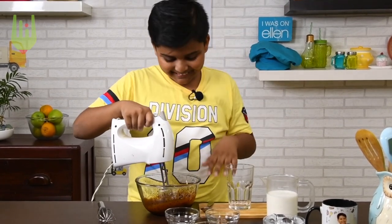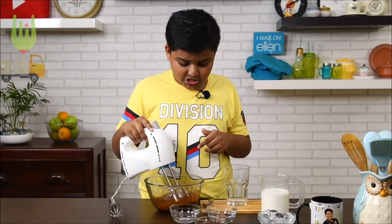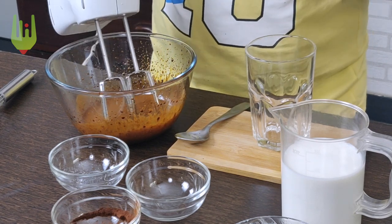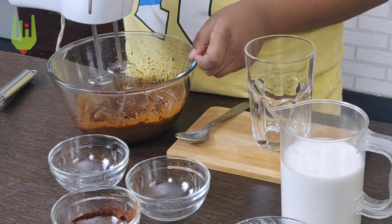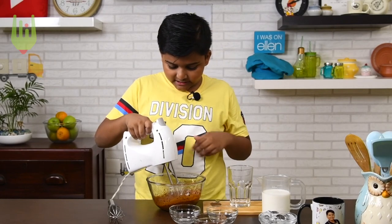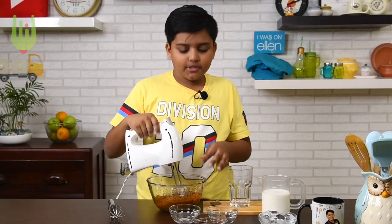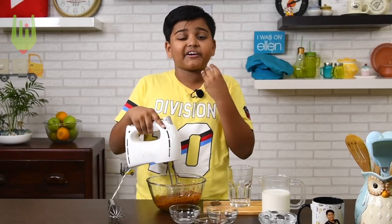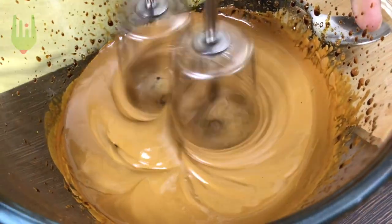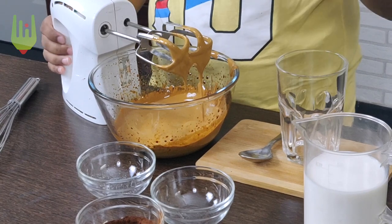It's getting all over my hands and I love the colour — it's a light brown. You can slowly see the change of colours; it starts off as a dark brown, but when it becomes stiff peaks it turns into a light brown. We're somewhere in the middle. See the colour changing? It was first a little darker, now it has become much lighter and it's getting much thicker and creamier. It's thick now, but it's not stiff yet, so we need to whip it more.